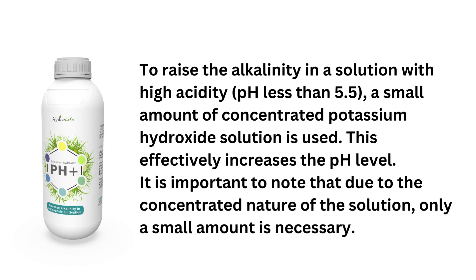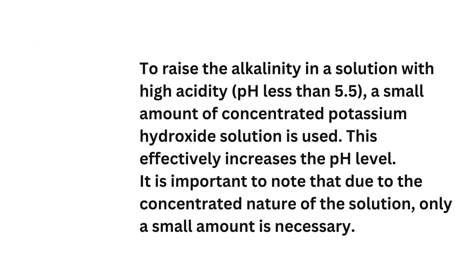To raise the alkalinity in a solution with high acidity, meaning pH less than 5.5, a small amount of concentrated potassium hydroxide solution is used. This effectively increases the pH level. It is important to note that due to the concentrated nature of the solution, only a small amount is necessary.